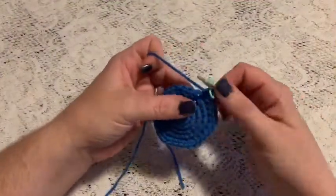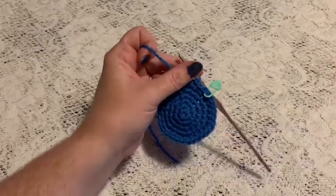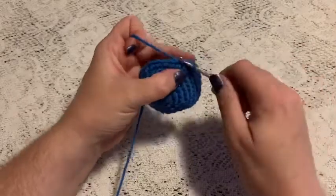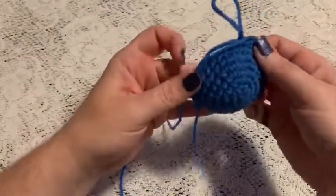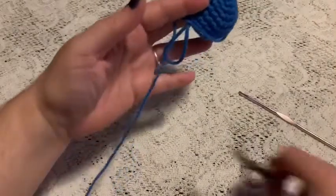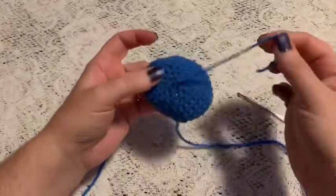For rounds six and seven, do one single crochet in each stitch all the way around, and once you come to the end of round seven you should still have 30 stitches. Remove the stitch marker, slip stitch into the next stitch and tie off, leaving a long enough tail to sew it on — I usually do twice the length around the edge. Go ahead and weave in the beginning tail as well.